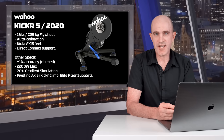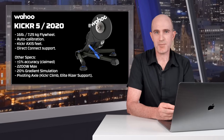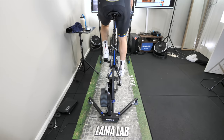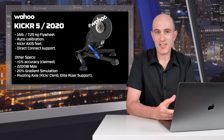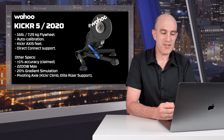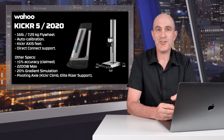The KICKR 5 has auto-calibration capability, so there's no need to do continual spin-downs on a regular basis. It comes with the KICKR axis feet, which gives it a little bit more tilt side-to-side — in my experience that doesn't do a lot, but it adds more grip on hard surfaces. The KICKR 5 also supports the Direct Connect module for connecting your trainer to your home network, eliminating ANT or Bluetooth connections on supported platforms. It has plus or minus 1% power accuracy, 2200 watts maximum power, 20% gradient simulation, a pivoting rear axle, and supports the KICKR Climb and the new Elite riser.